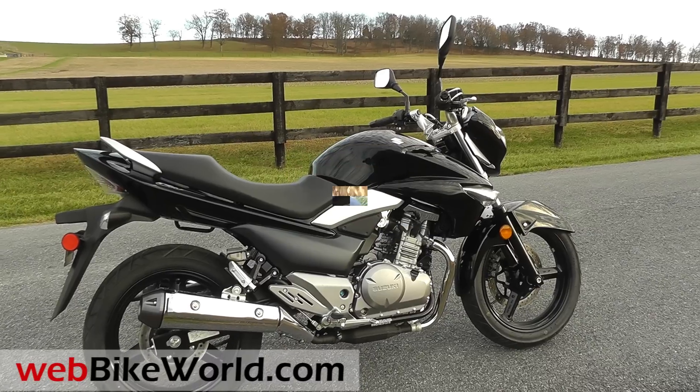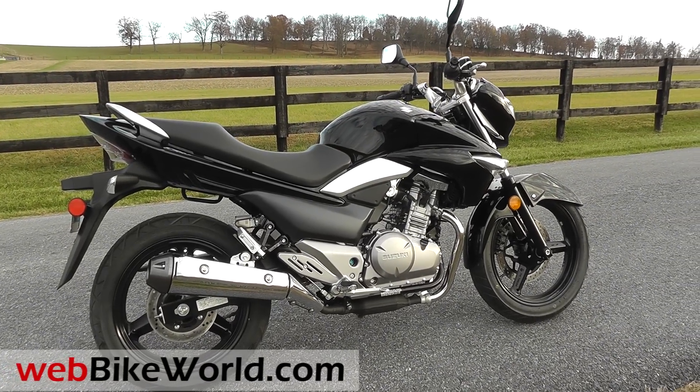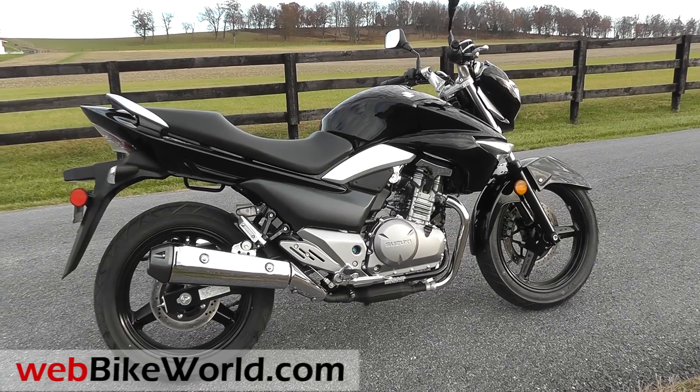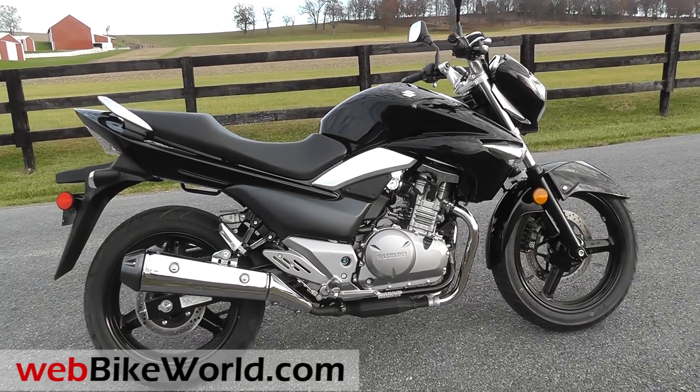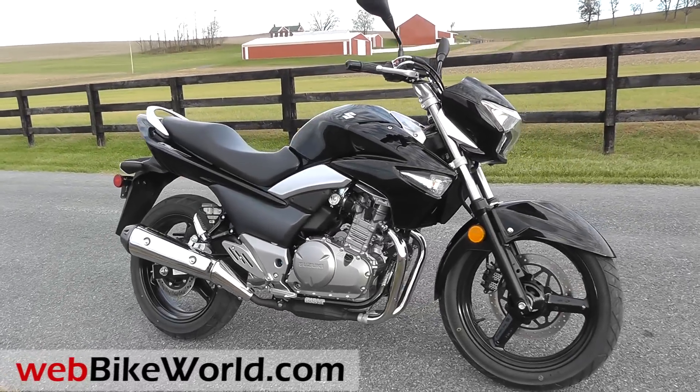It's quite a good-looking bike with a really excellent finish. It's a 248cc, four-stroke, single-overhead cam, two-cylinder, water-cooled engine, and it has a silky-smooth fuel injection system. It revs like a scalded cat with a red line of 11,000 RPM.